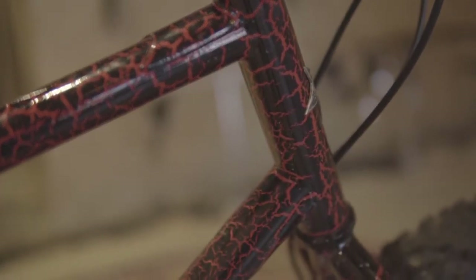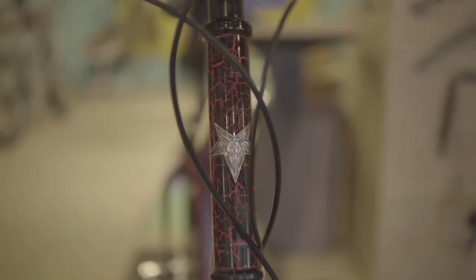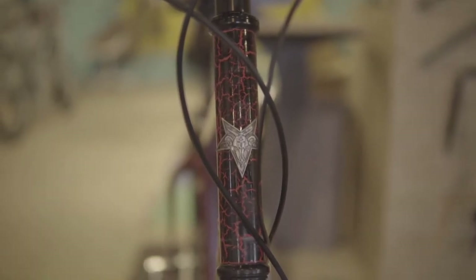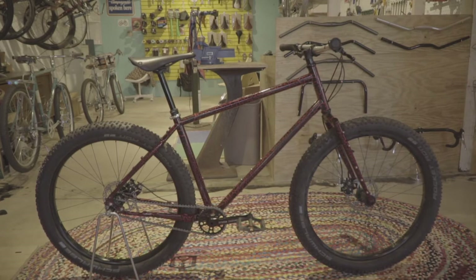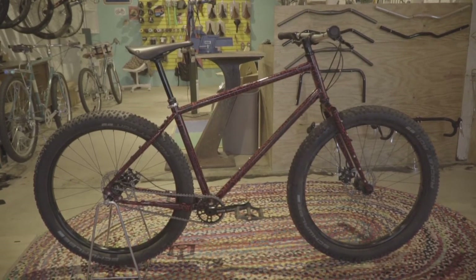the rear, so you can run it single speed. It's just that classic long and low progressive geometry — is that an oxymoron or am I just a moron? If you have any experiences with the Scapegoat or any questions, you can leave them in the comments below or call us at 804-442-3710. Thanks for watching.